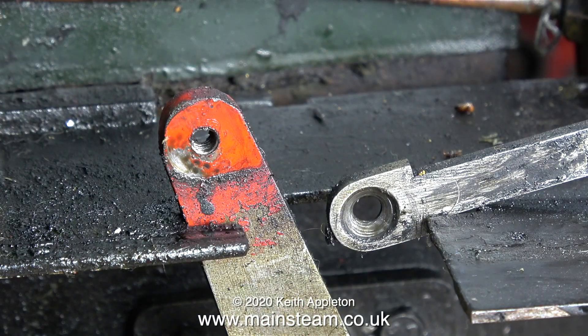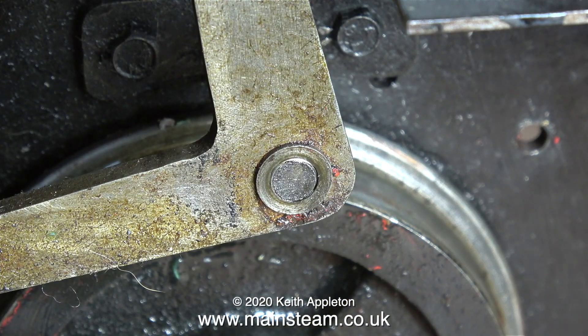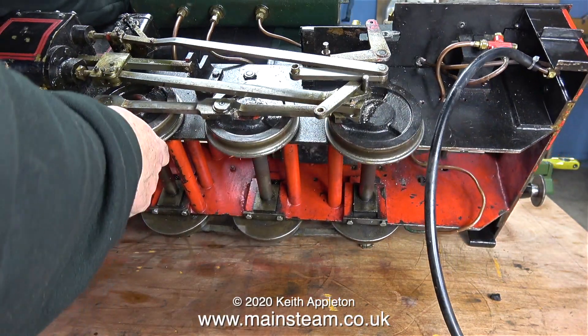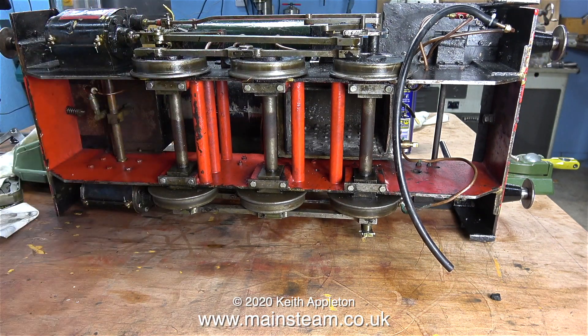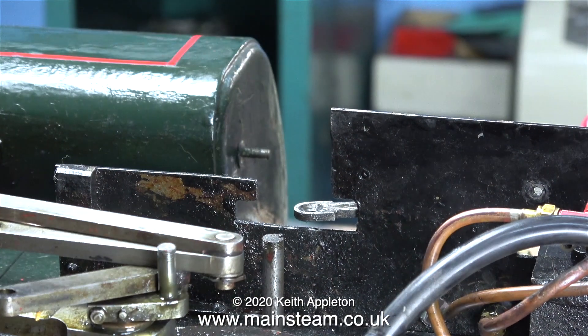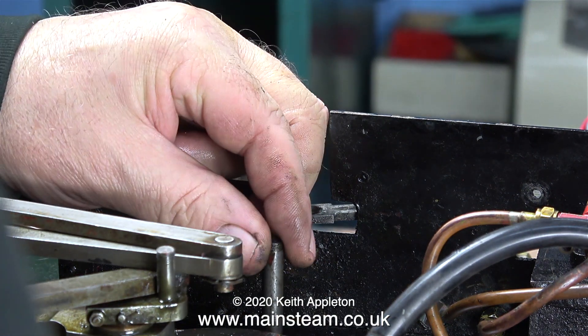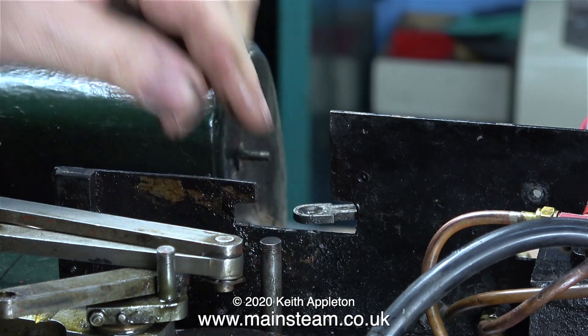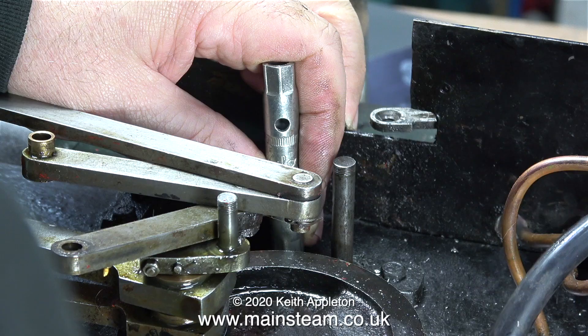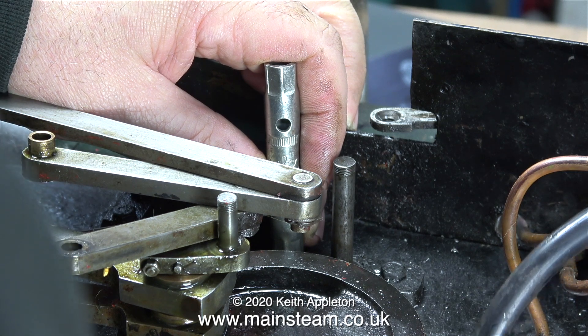From a bearing surface point of view I don't think the countersunk bolt is the best way to do it, but once I dismantled it I realized that the bearing surface is actually the countersunk part, and it must work because it wasn't very worn. This pair of pivot brackets with the wonky pins are wearing very well because they're only moved when the reversing lever is moved. The main problem is the side thrust on the shaft, because slide valves need quite a lot of weight and pressure to move them against the steam pressure inside the steam chest.